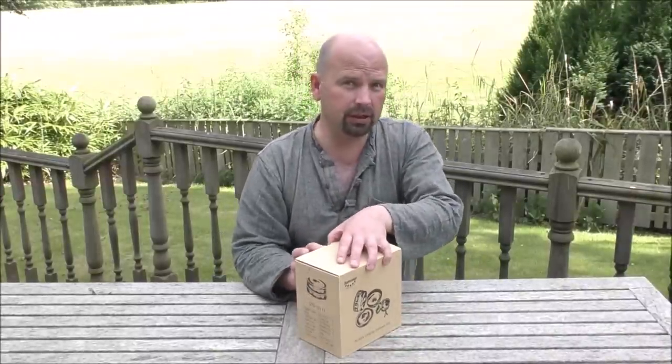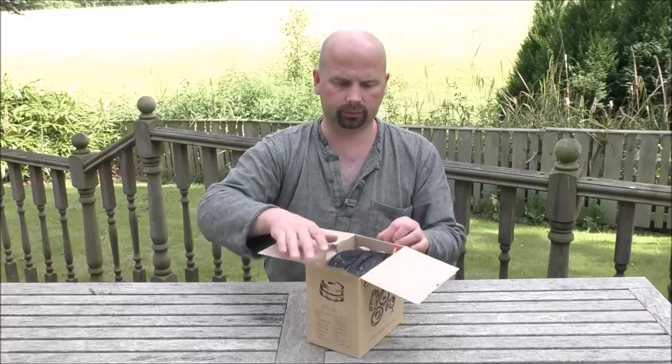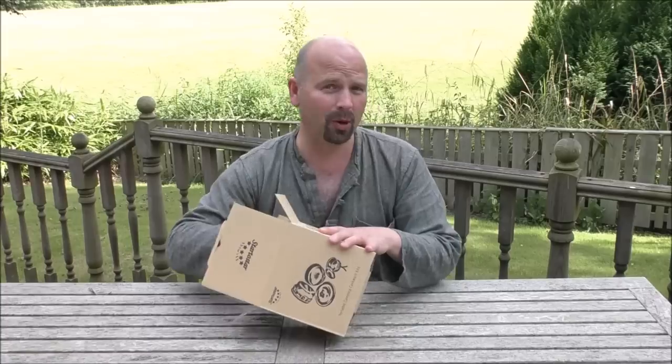So this is what comes in the box. It's a 13-piece kit. And personally, this is how far I think unboxing videos should go.